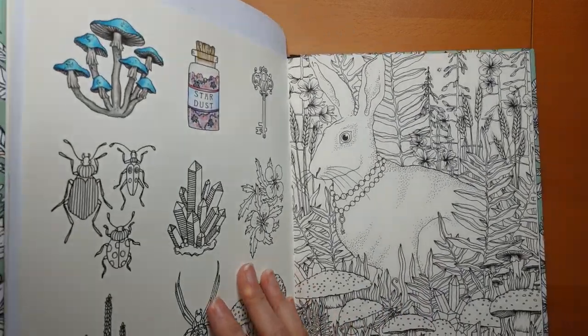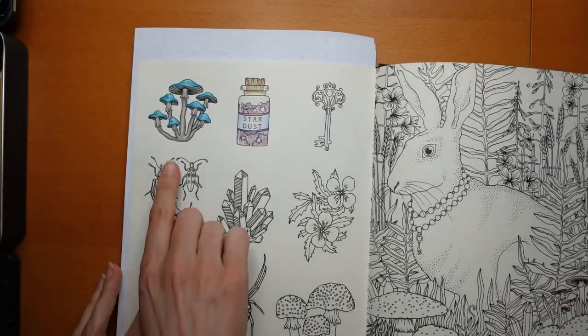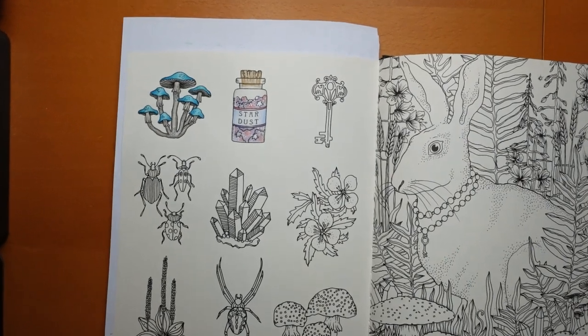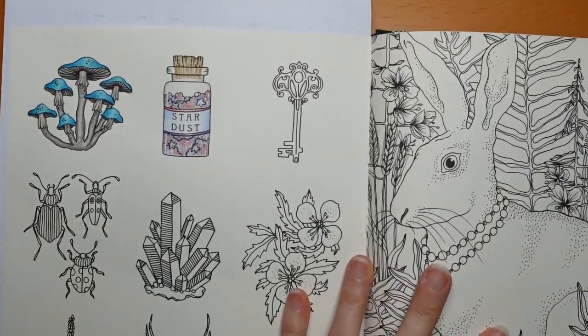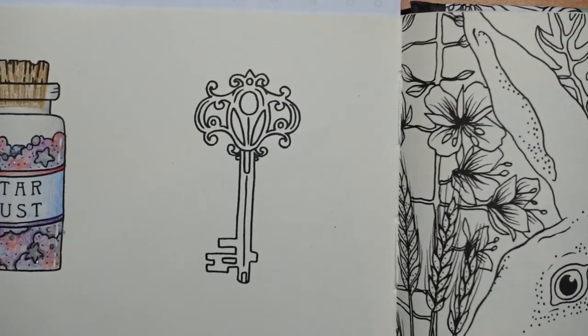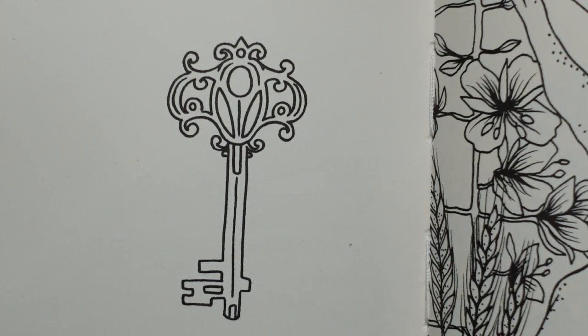Hi everyone, welcome to the next video from our Hannah Carlson Daydreams page. We've done the Mushrooms and the Stardust and today we have got this key to do. I'm going to come in a lot closer for you so we can have a really good look at what we have got here. Now with this sort of thing, we have a choice — we can go for silver or gold, copper, antique, bronze, all sorts of colours. I like doing gold, and I thought I would do gold in a slightly different way just to make it a little bit more interesting.